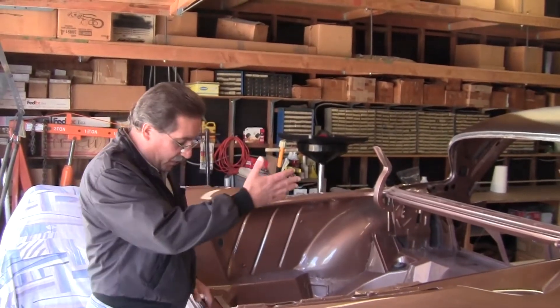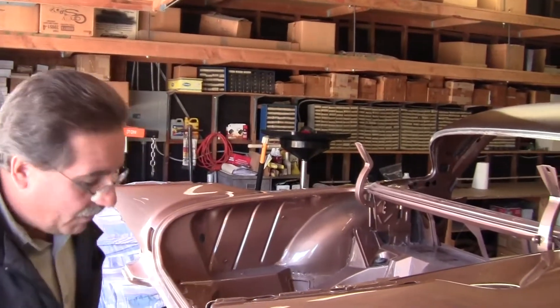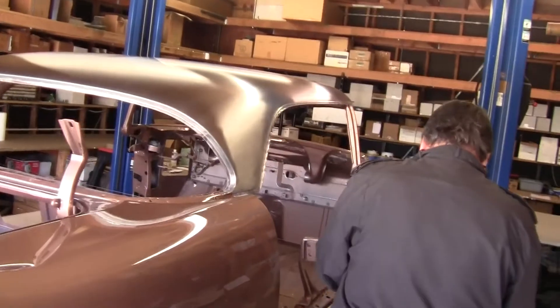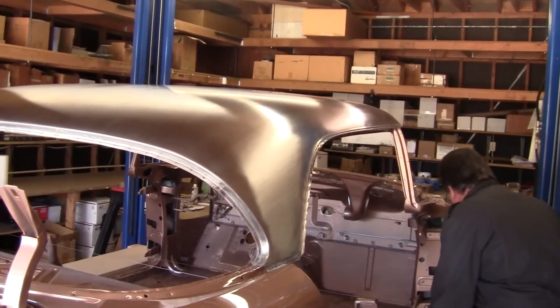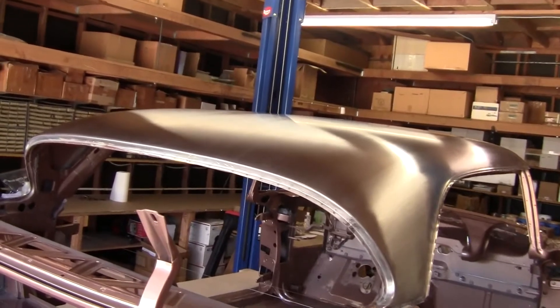Here's an example of the unrestored roof we featured in the previous debut video. You'll notice that we've cleaned it to look at it for closer inspection. I had already seen most of these problems, but it was very difficult to show until it's cleaned.